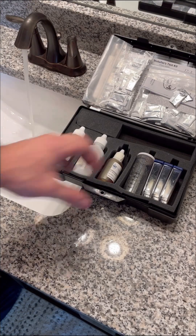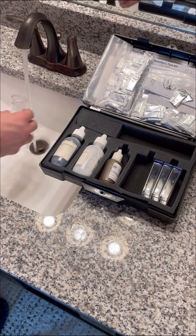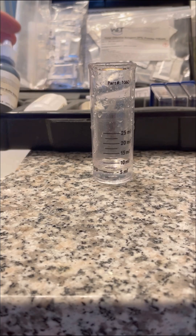Have you ever heard of hard water? In this video we're going to be testing the water in this customer's home to determine its hardness. Water hardness refers to the amount of dissolved calcium and magnesium in the water. There are a few different methods for testing water hardness.